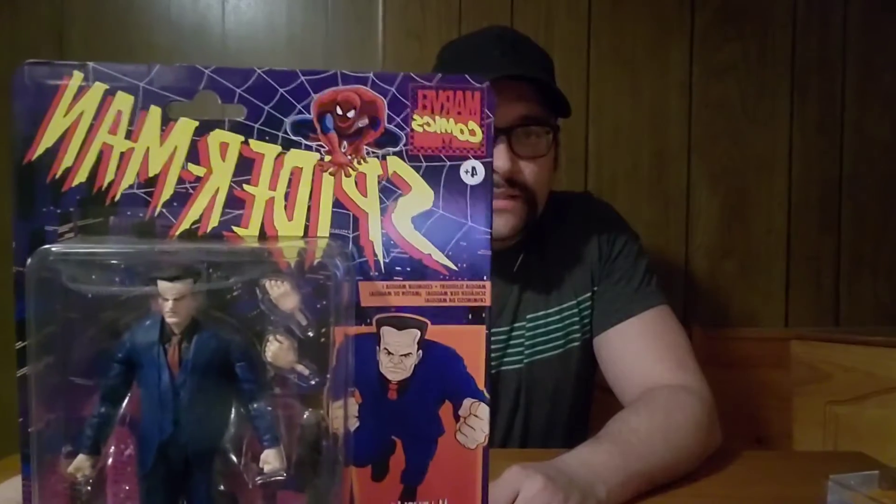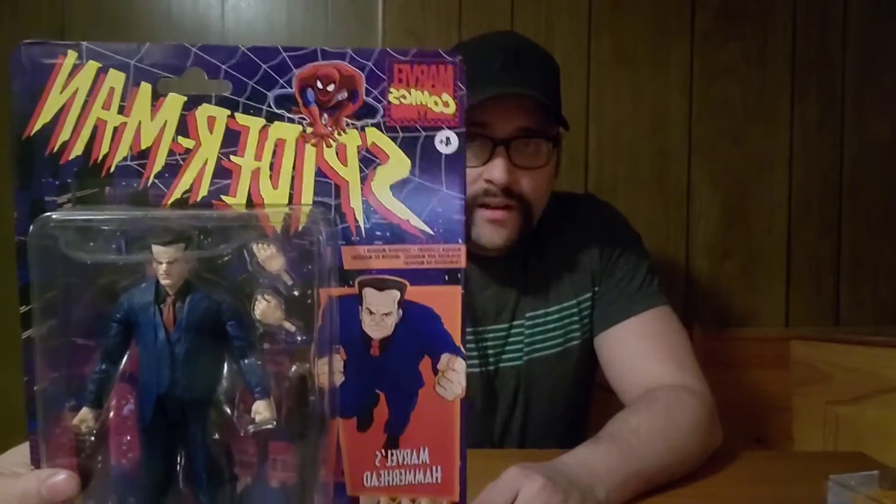The packaging is awesome. It looks the same as the first wave. It's this retro line they've been doing in different instances — they have some X-Men retros, some they were calling vintage, now they call them the retro line where the packaging looks like it did back in the 90s when Toy Biz had the license. They did a wave of Fantastic Four figures too. And some of these looks are also based off of the animated series from the 90s, so a lot of nostalgia and love to 90s Spider-Man and Marvel.